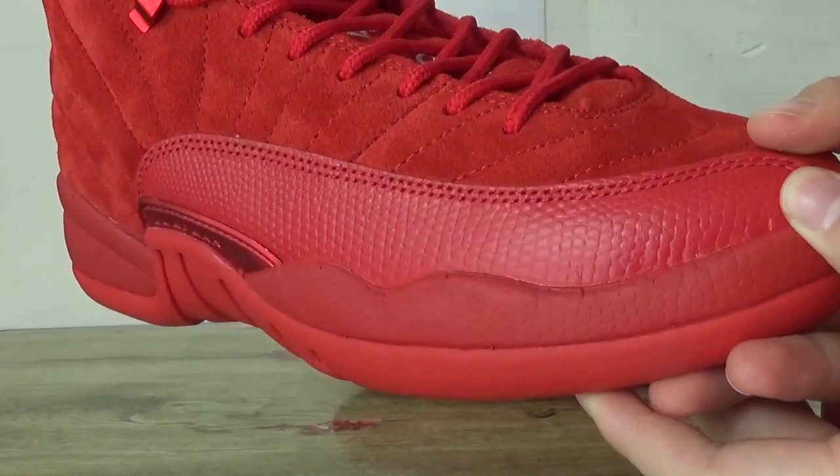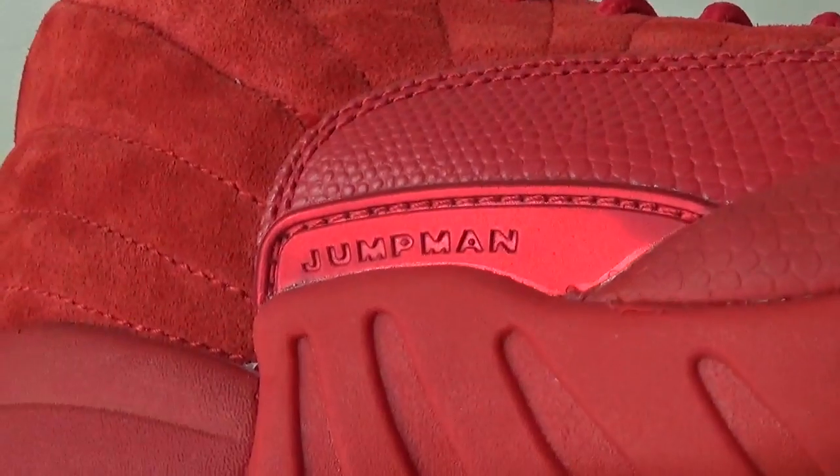Also on this side, the rims. And here the Jumpman logo.